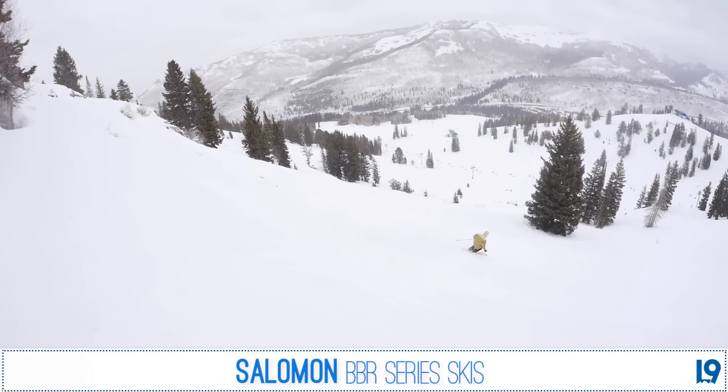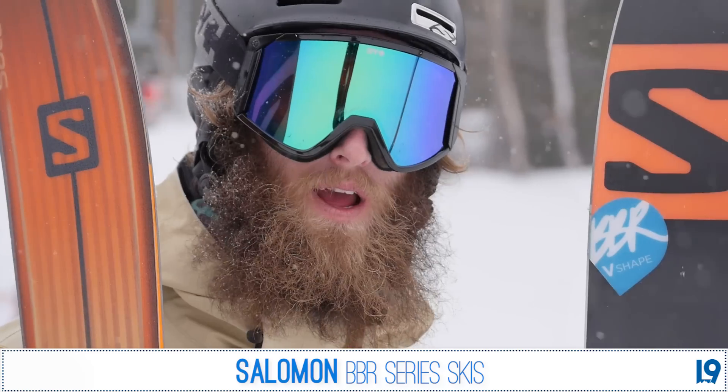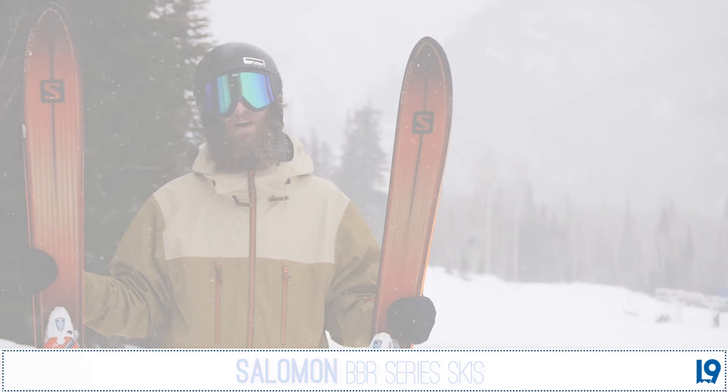My assessment of the BBR: if you're going to have one ski and need it to perform in all conditions, this is a fantastic choice. This is the BBR 10.0 from Salomon, a super versatile ski. Check it out and more at level9sports.com.